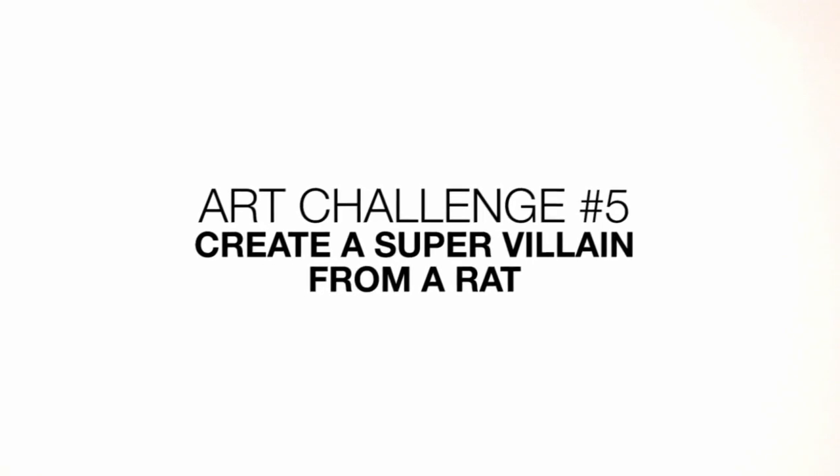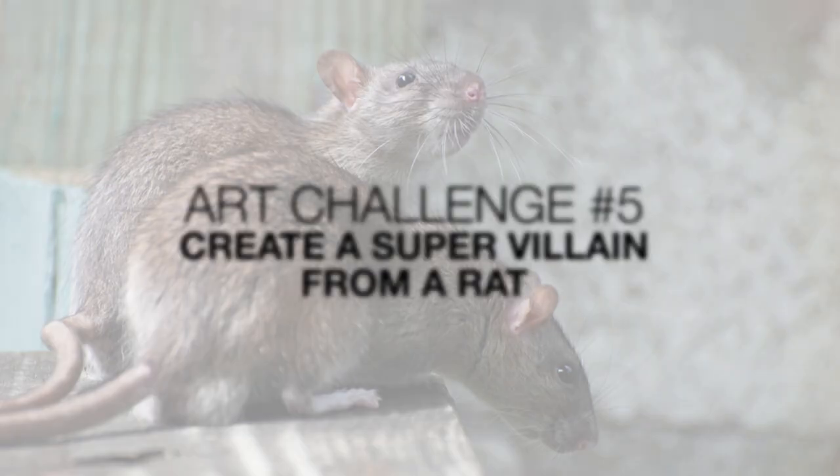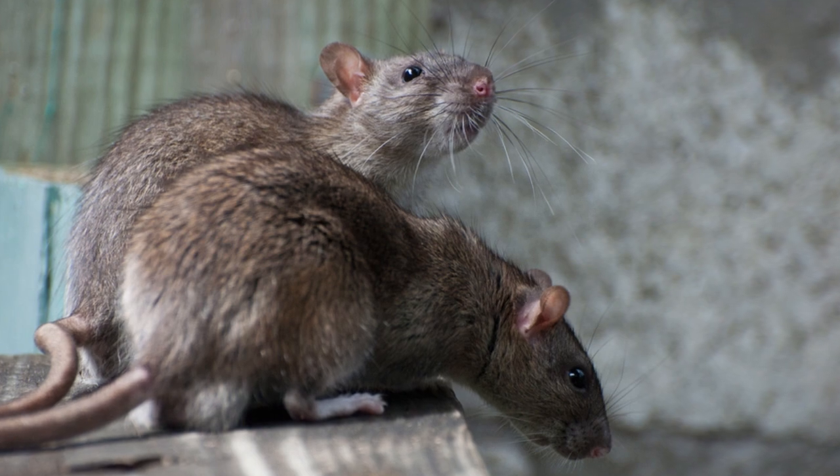Hey there and welcome to the club and welcome to another Weekend Art Challenge. Today I'll be creating an original super villain out of a common rat.